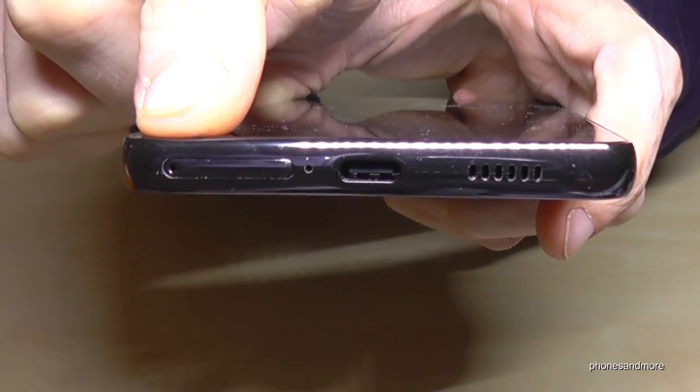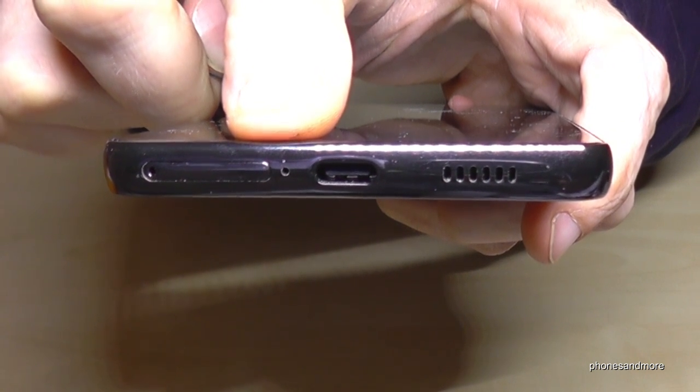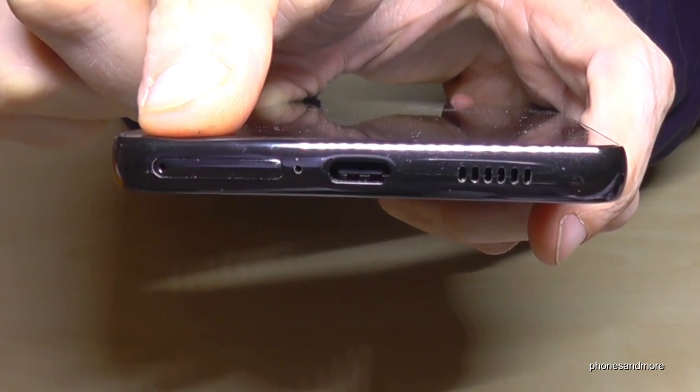Please take care that you use the hole which is part of the SIM tray, because next to the SIM tray there is another hole — that one is a microphone. Please use the hole which is part of the SIM tray.